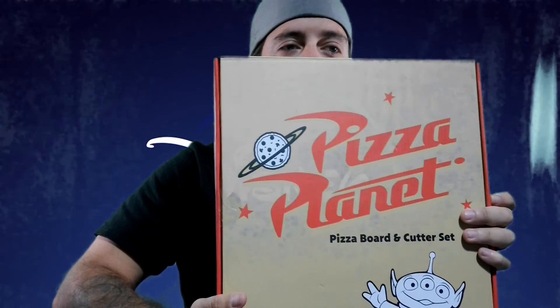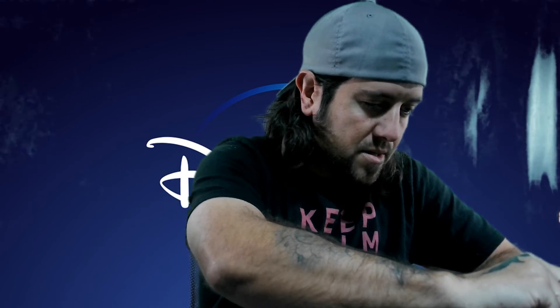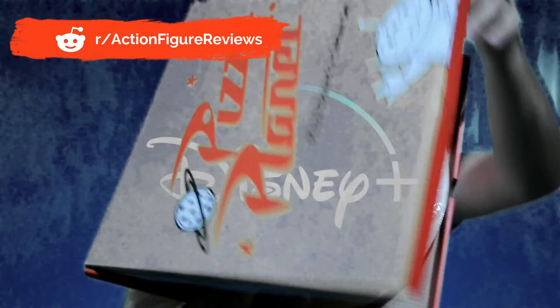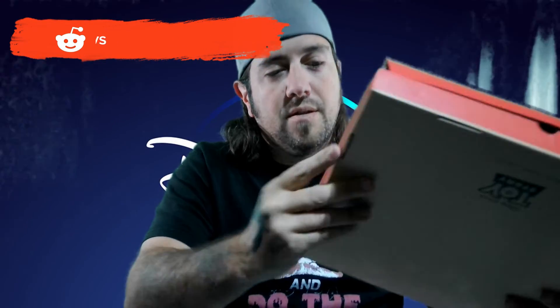Got a Pizza Planet board and cutting set — and it comes in a pizza box, which is really cool. I probably got this email because I do subscribe to Disney Plus. This is not paid advertising. My wife doesn't really eat pizza and I only eat it at work sometimes, but I do like this. Pizza Planet pizza cutter and cutting board — that is pretty cool.